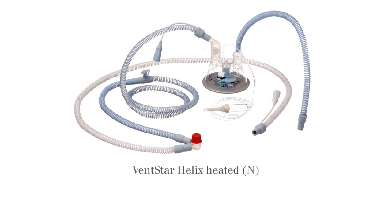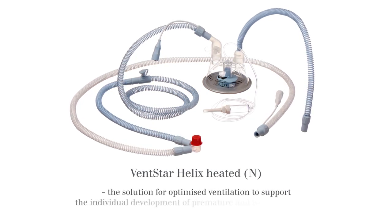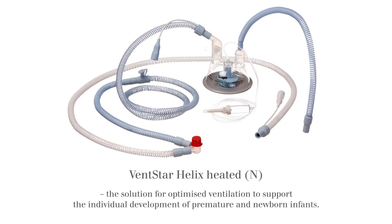VentStar Helix Heated Neonatal. The solution for optimized ventilation to support the individual development of premature and newborn infants.